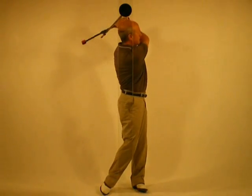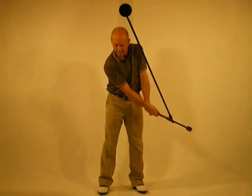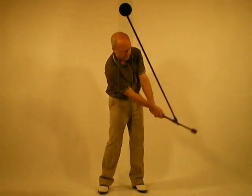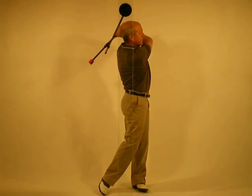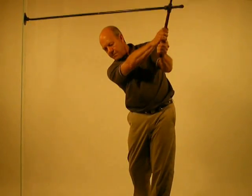Balance the club gently and extend the arm action into the finish position. The club feels like a feather. Weight is going right foot to left foot. In the finish position, elbows are pointing towards the target.